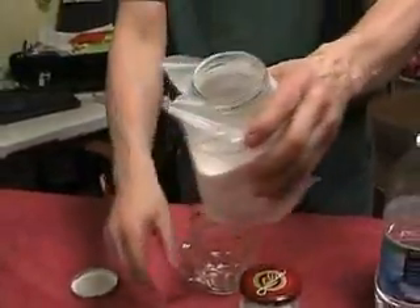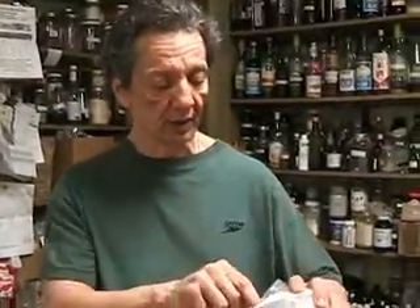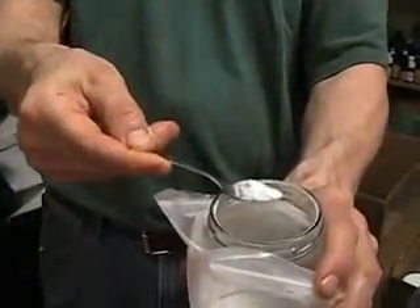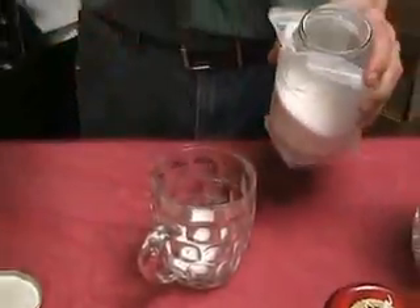EDTA is a white powder. You can order it in bulk at purebulk.com — I don't endorse anybody, but I'll let you know what works in my humble opinion. You're going to take about a gram — a thousand milligrams. This is a guesstimate; you don't have to be super precise. A little more or less isn't going to hurt you.